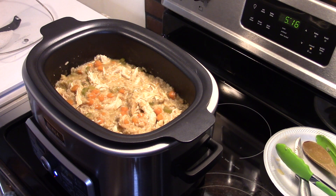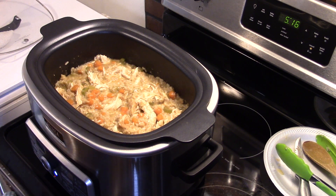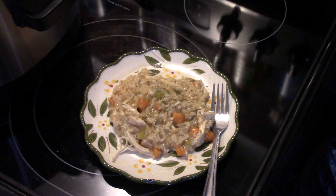Everything's cooked through now. I shredded up the chicken and threw it back in. Dexter, I'm making a video here! This is ready to go, guys — let's go ahead and fix up a plate and see what we got.